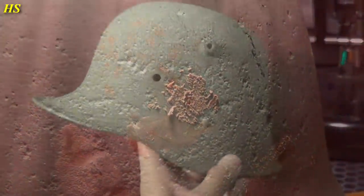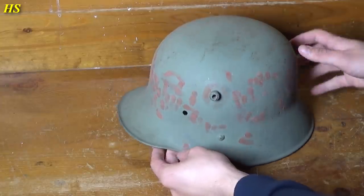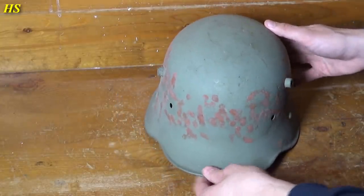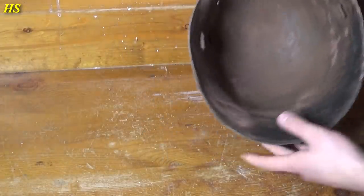So the first thing we're going to do is fill these holes up. The biggest holes are now filled up, as you can see all around the helmet, and also on the inside.